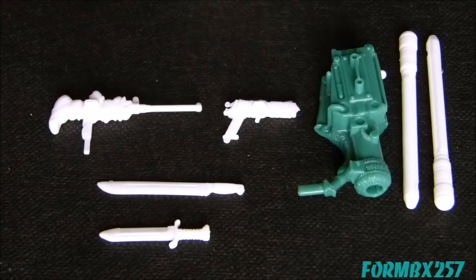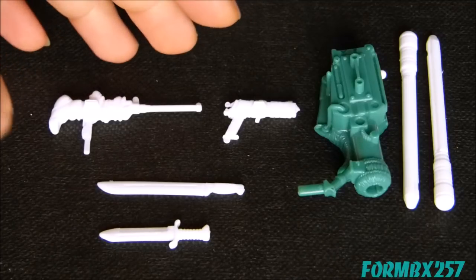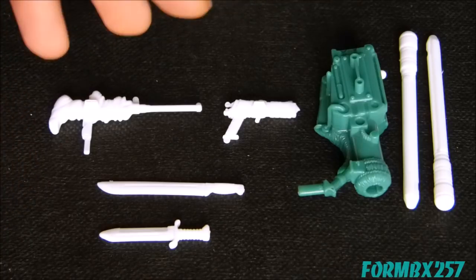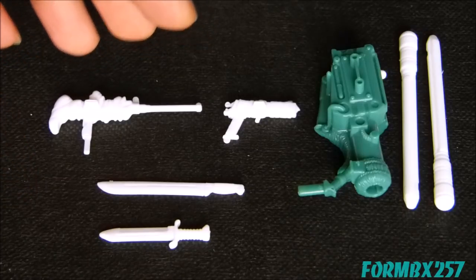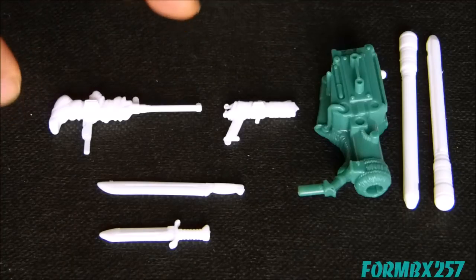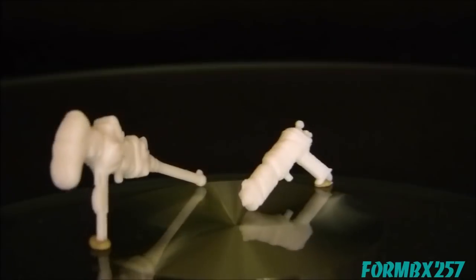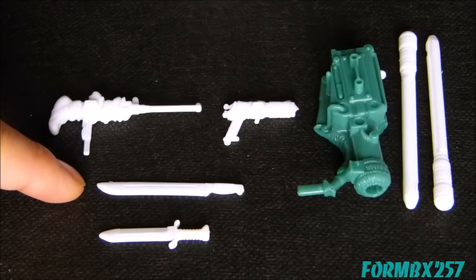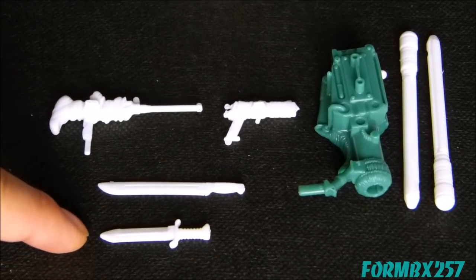These four weapons are the generically molded items on the sprue frame, shared with a lot of different G.I. Joe figures, and can be recolored or in white plastic belonging to other characters. They were first molded for earlier versions of characters: the wrapped-up pistol and wrapped-up submachine gun were originally from a 1988 Blizzard figure, the machete was originally from a 1988 Muskrat figure, and the knife was originally from a 1988 Hit-and-Run figure.